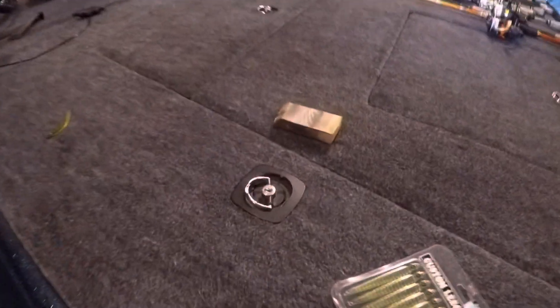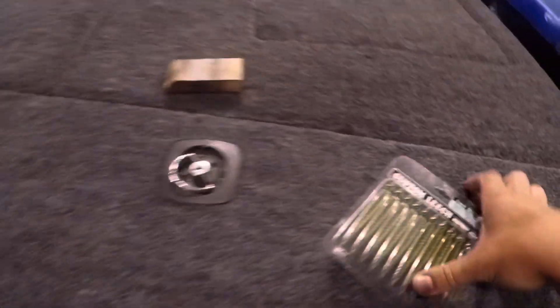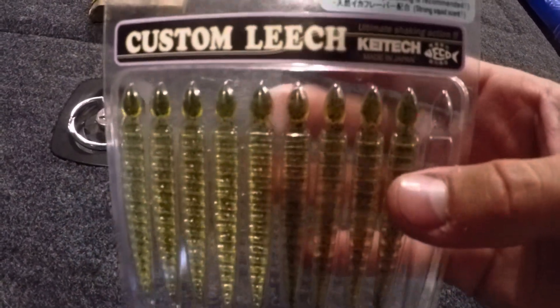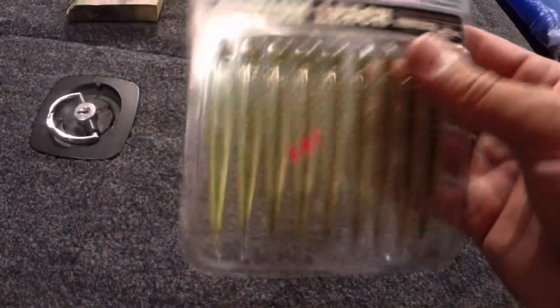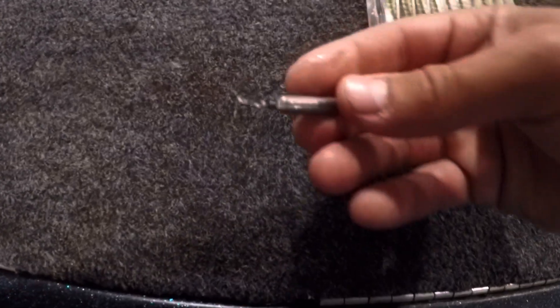Alright guys, this is part 3 of fishing underneath that bridge with different baits and different techniques. Today what we're going to use underneath that bridge is a custom leech. It's a 3 inch long, watermelon color, and it says it's recommended for drop shotting. So we got the leech here, a little hook on it, and then down to a quarter ounce drop shot weight. Hopefully we'll catch a lot — especially for that smallmouth bass. See you at the river.